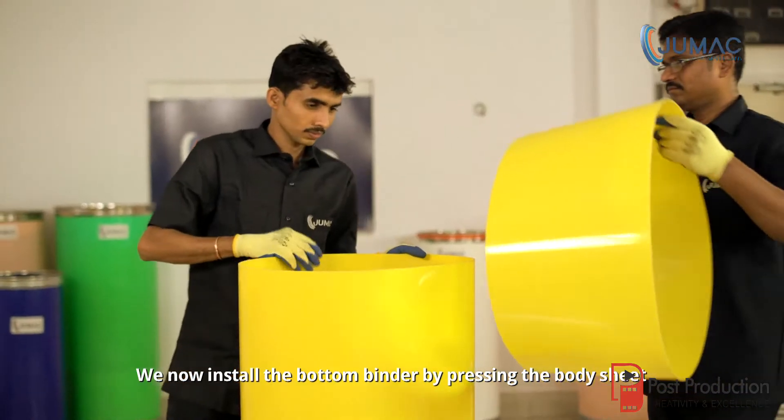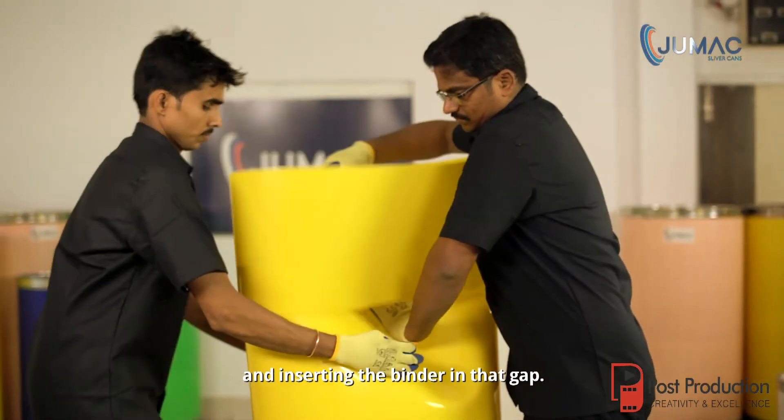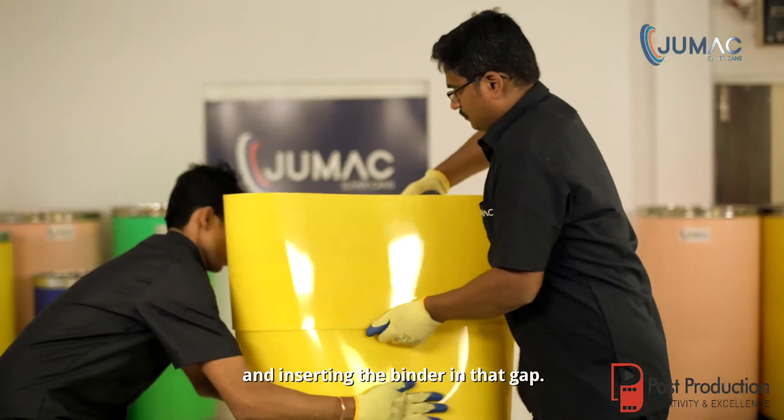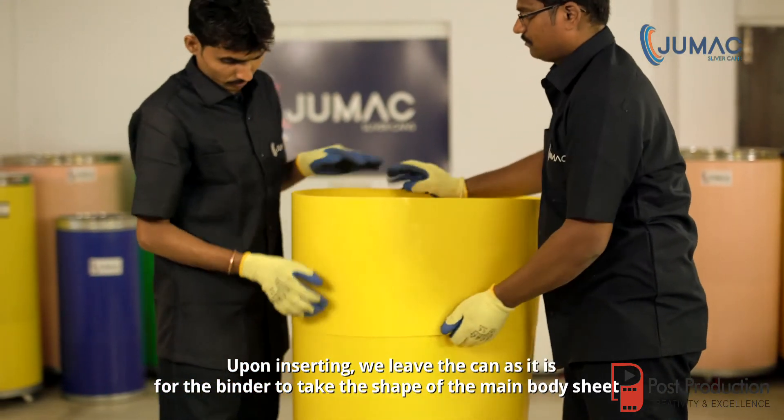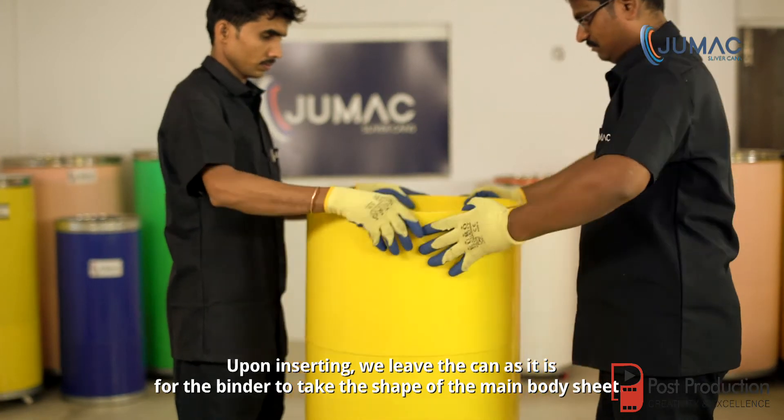We now install the bottom binder by pressing the body sheet and inserting the binder in that gap. Upon inserting, we leave the can as it is for the binder to take the shape of the main body sheet.